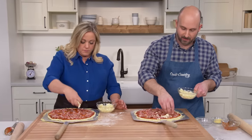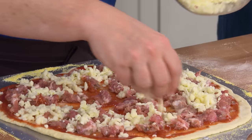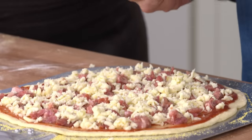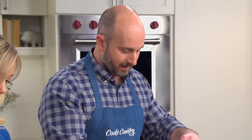Now we're going to put the cheese on — much the same way as the sauce, all the way to the edge. We have one and a half cups, or six ounces, of whole milk mozzarella per pizza. This is not a place for part-skim or non-fat mozzarella because it doesn't melt the same way. And then the final touch — a quarter teaspoon of oregano. It seems like such a small amount, but you really taste it at the end.